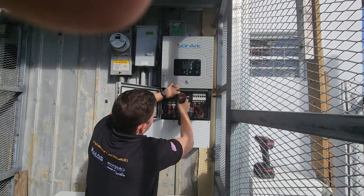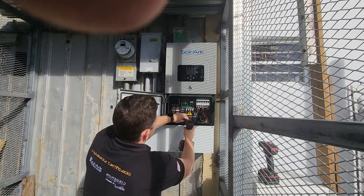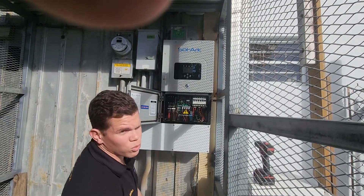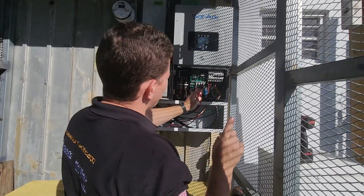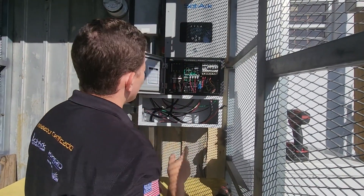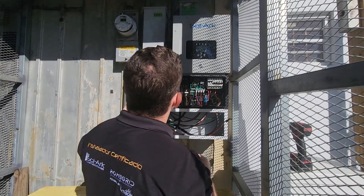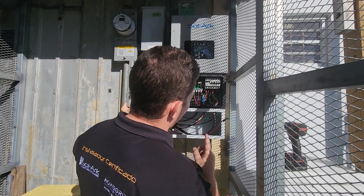We are going to be able to change this inverter without having power on the lines. Keep in mind you also have to de-energize the PV as well as kill the switch on the battery. We cannot shut off the place because this is an electric business and we don't want them to lose power, so we are going to have to do it live.